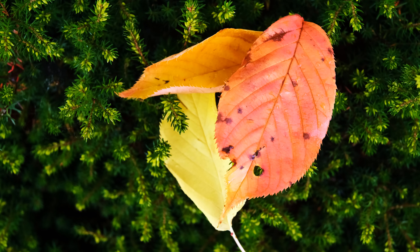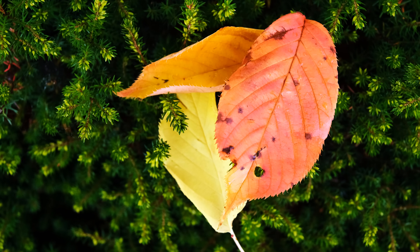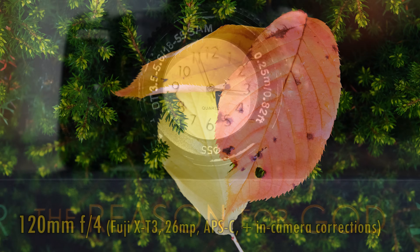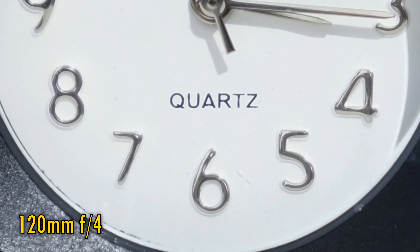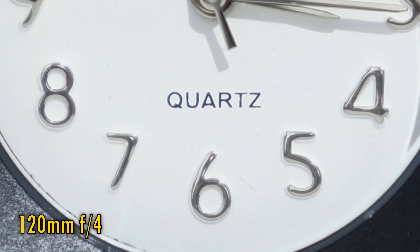Let's look at close-up image quality. Zoomed in, the lens can get you as close as 60cm to your subject, which is great. At f4, close-up image quality is soft. f5.6 and f8 look much sharper, although contrast remains a little lower than at normal distances. Whether zoomed in or zoomed out, flaring is very low and contrast remains high when shooting against bright lights.